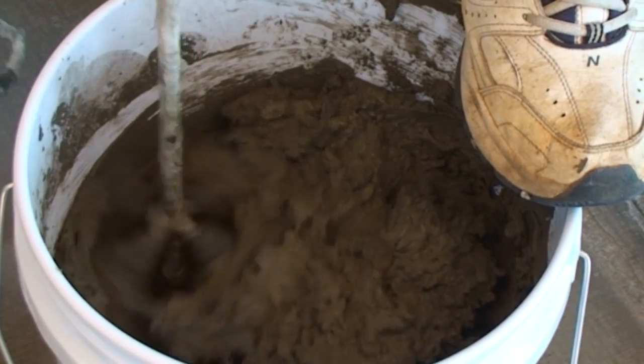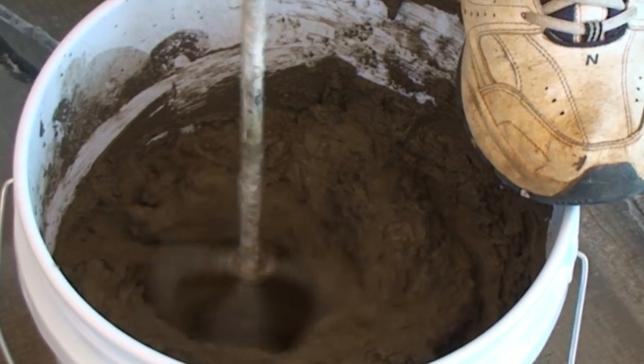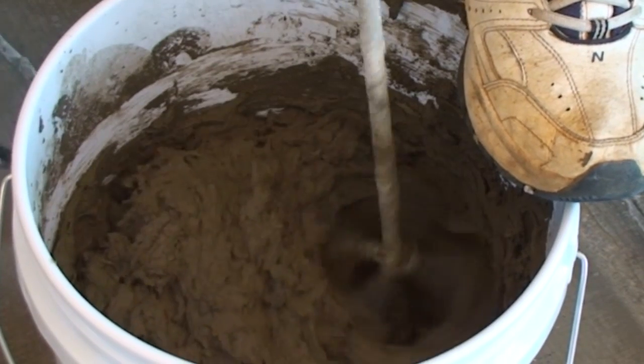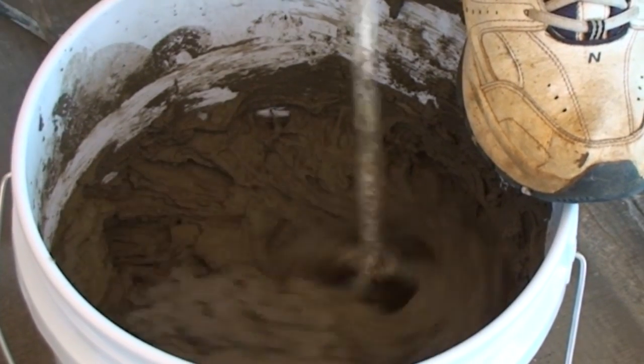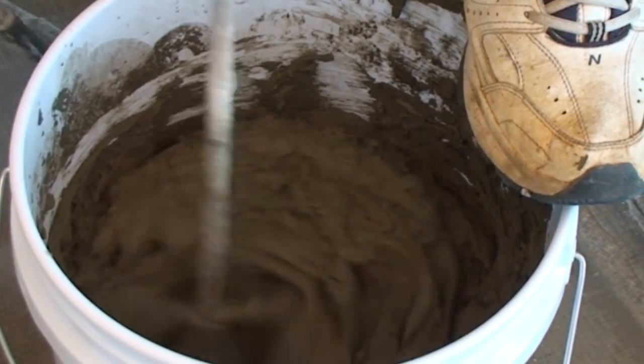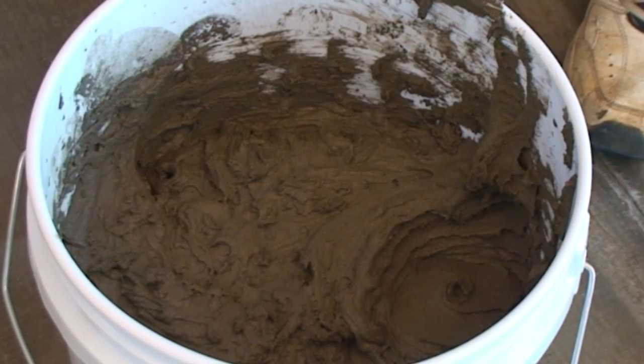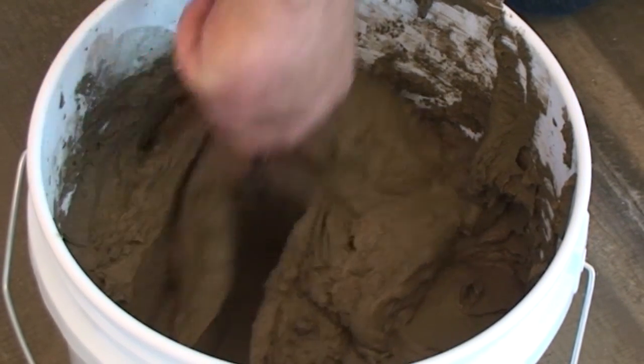To return the mix to a workable consistency, all you need to do is remix — but without adding any liquid to the mix. The action of mixing will loosen the material back to a workable consistency and the installation can begin. The adhesive or grout will then maintain that workable state for a longer period of time without needing to be remixed.